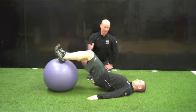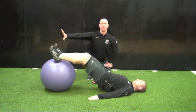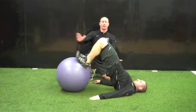For the double leg curl, in the low position they're going to come in keeping their hips level and then extend back out. For a high position, their hips are going to elevate as they bring the ball in and then extend back out.